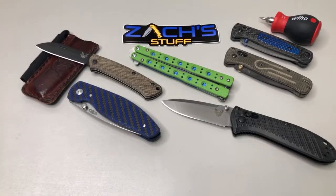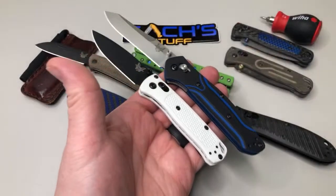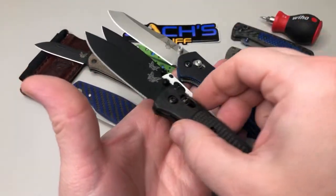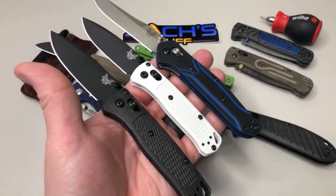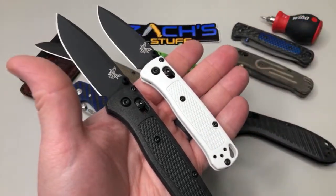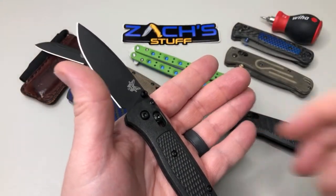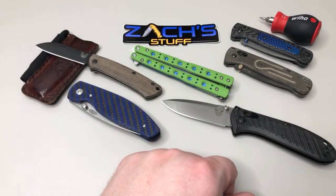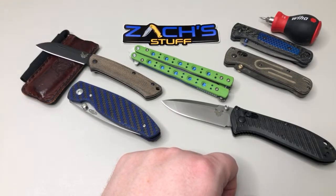Make sure to go check out my 5K giveaway — I'll show you the knives really quick as a spoiler. These are the three knives I'm giving away on there — three sweet Benchmade knives. Make sure to go check out that 5K giveaway I just posted.